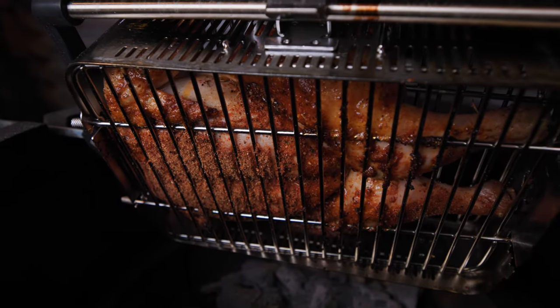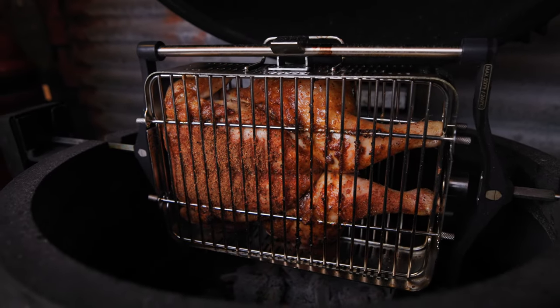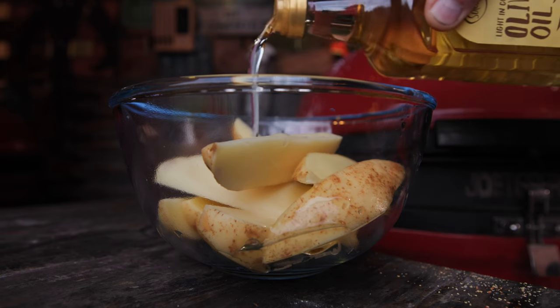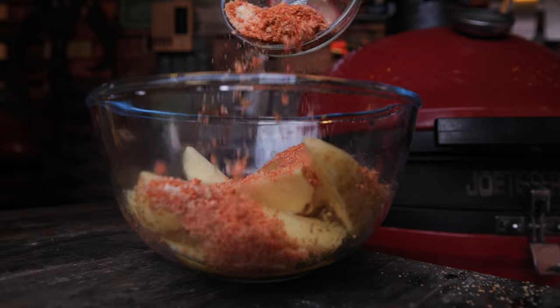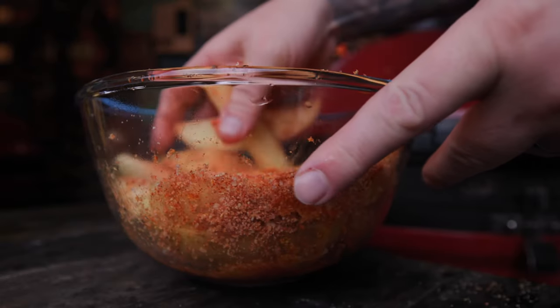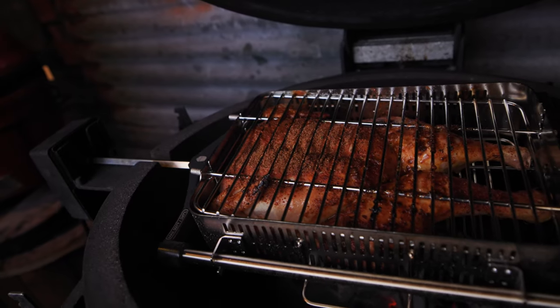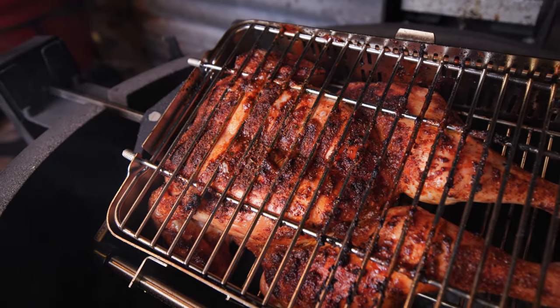I usually use a meat probe in a Joe Tisserie cook or most cooks for that matter, but I totally forgot when I was putting this one together in the cage. The cage is designed in a way that you can easily slide the probe into it without it interfering, and obviously then I could get an instant read thermometer in when I forgot to put the meat probe in.